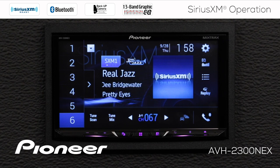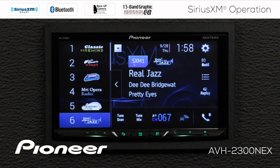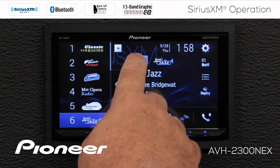On the SiriusXM screen, there's a lot of information here. First are our radio station presets along the side here, and we can open the radio station preset window and see the presets we have available. Right now we're on SiriusXM band number one, and we have six radio station presets available to us.